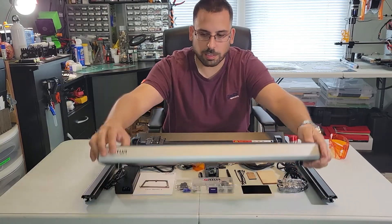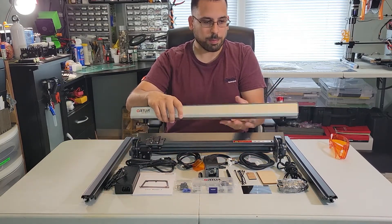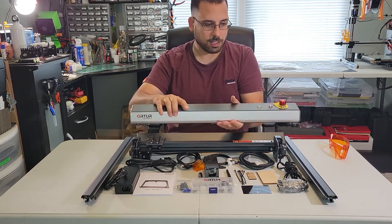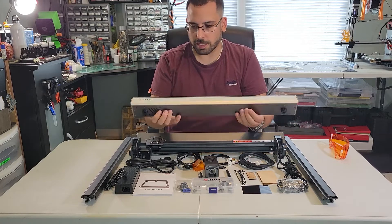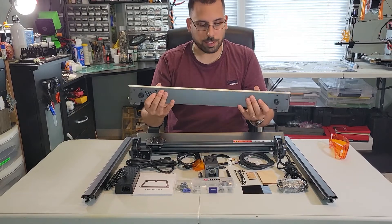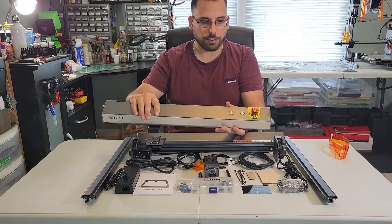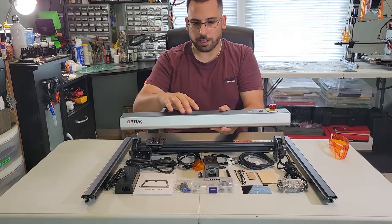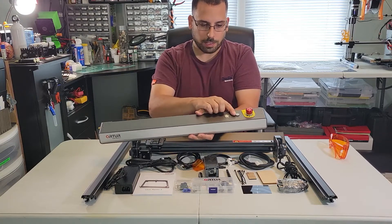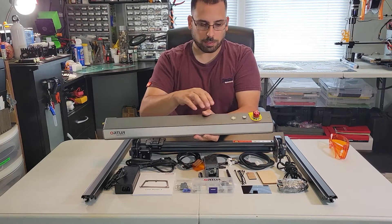I was really surprised with the quality of the parts here — really well made, nice color, and it's got some heft to it. It's not like the extruded aluminum that the older ones were made out of. This is really nicely made. On the front of the machine you have your e-stop, or emergency stop, your on/off key switch, and your power switch.